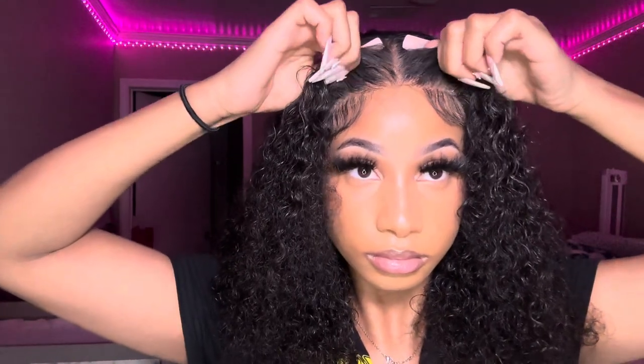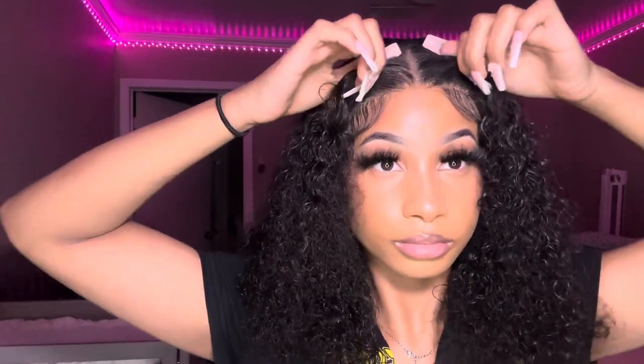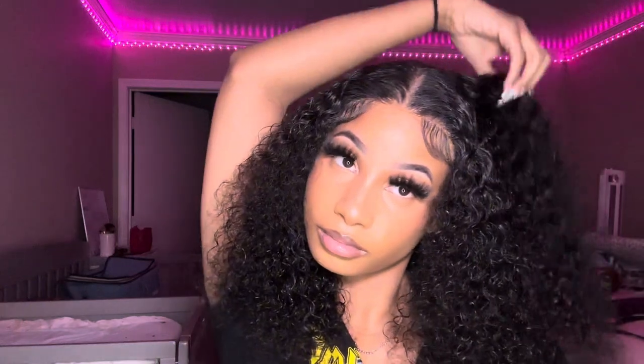Hey girl, welcome or welcome back to my channel. If you're new here, my name is Mariah, and on this channel I teach girls how to slay their hair at home. As you can see by today's title, I will be showing you how to do the ball cap method. This is a beginner friendly tutorial, so girl don't worry, I got your back.